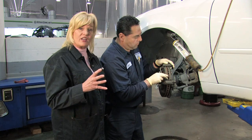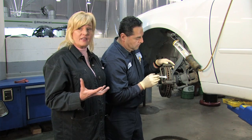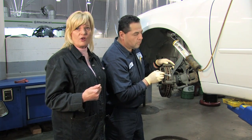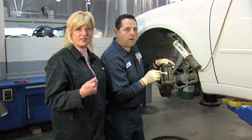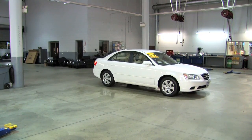Sometimes brake pads wear unevenly. This may be due to a stuck caliper. If you have that happen — and it can actually be different on each wheel — then you need to take your car in and have your calipers checked, because a stuck caliper can not only wear your brake pads but hinder your braking capabilities.